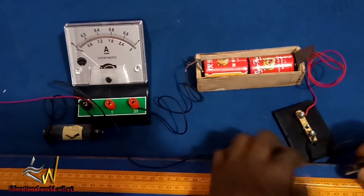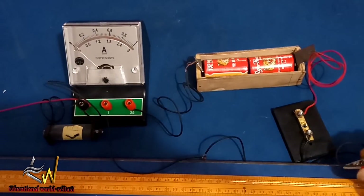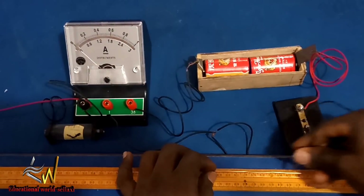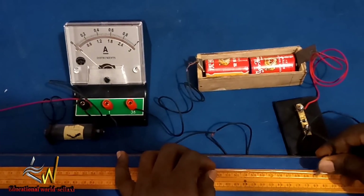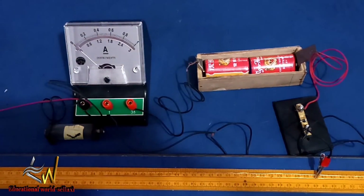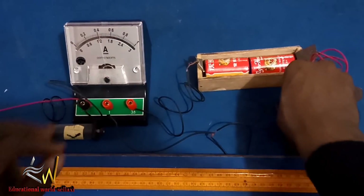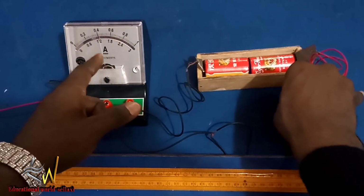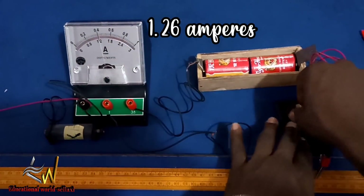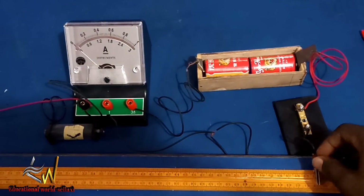Next, I make an adjustment to a contact point of 60 cm, making contact with the Constantine wire using the crocodile clip. I close the key and record the current. The value is 1.26 amperes — just one graduation away from 1.2.